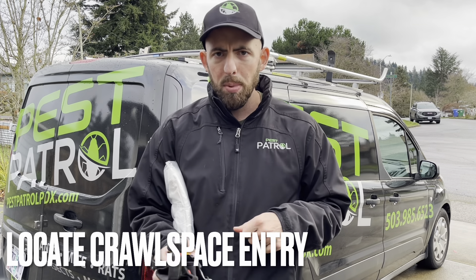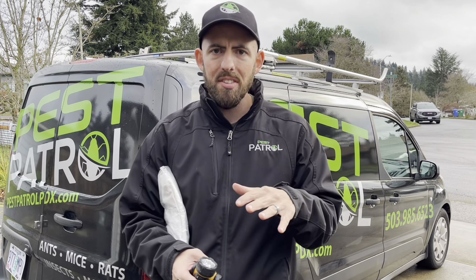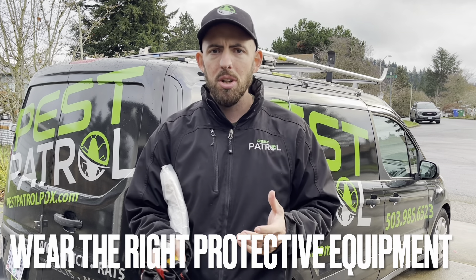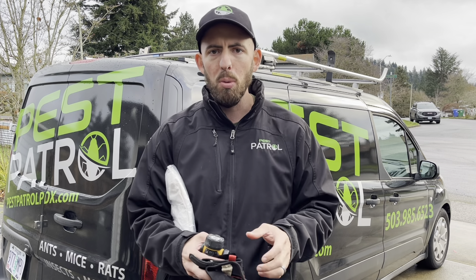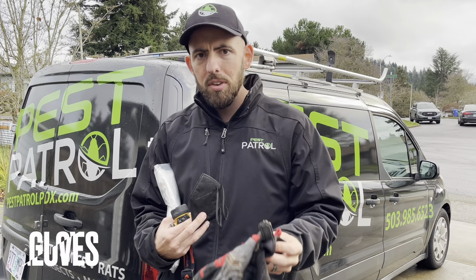The first thing you're gonna do is pop open your crawl space hatch. Usually it's located in the floor of a closet on the interior of the home, or sometimes on the exterior of the house. You're gonna wanna make sure that you keep yourself safe and wear the appropriate protective equipment — things like gloves of some sort.